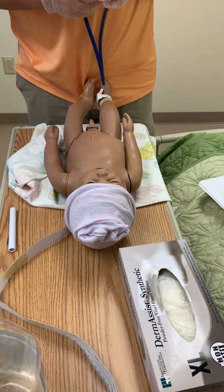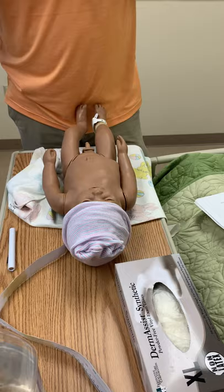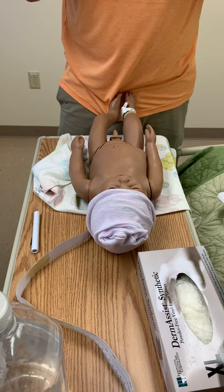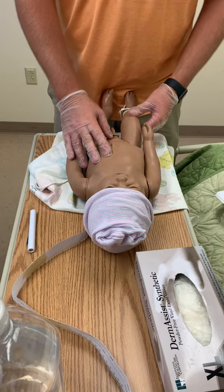Fluid — you may hear crackles from fluid being in the lungs. The respiratory rate should be about 30 to 60 breaths per minute, and I would assess the respiratory rate by watching chest expansion for a full minute. I'm going to auscultate for heart sounds and listen to the apical pulse for a full minute. There shouldn't be any extra heart sounds, and there may be some functional murmurs which are normal. The normal heart rate should be about 110 to 160 beats per minute.